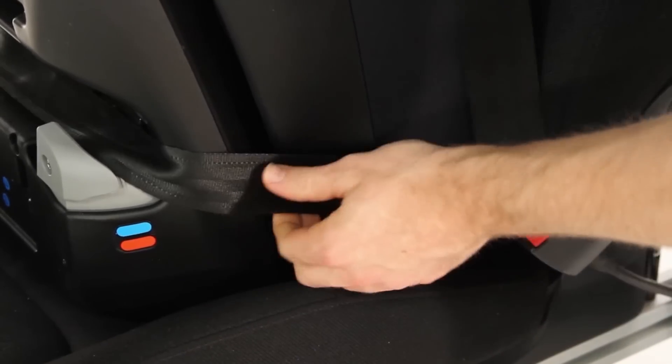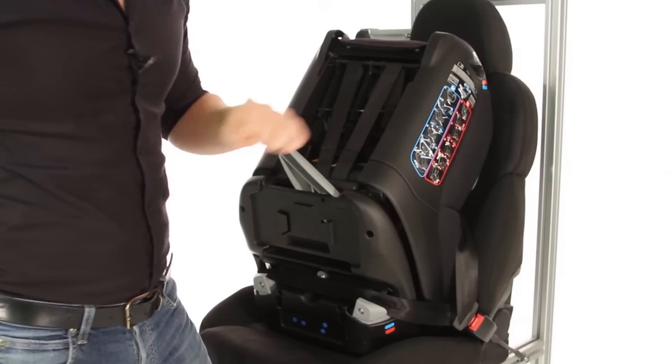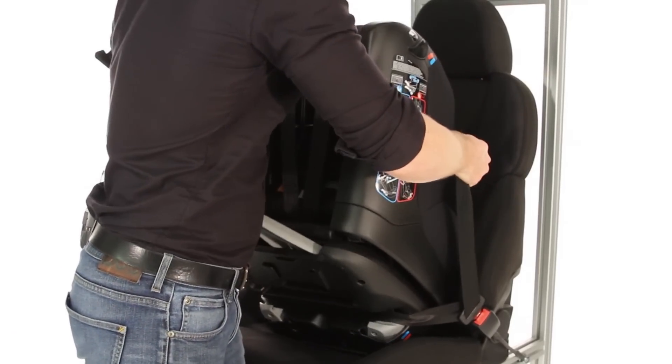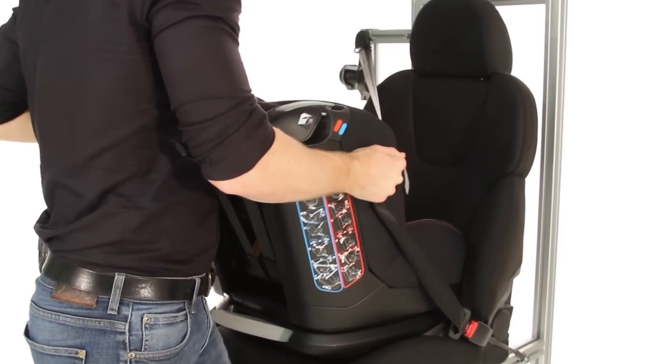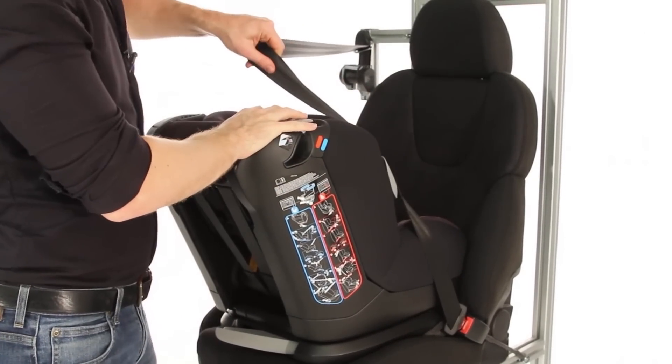Then buckle the seatbelt, ensuring that the lap belt remains flush. Then, ensuring that there is tension on the seatbelt, slowly release the base of the car seat, pulling tight on that shoulder strap.